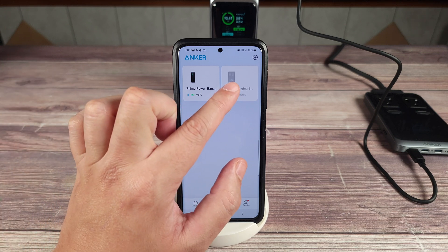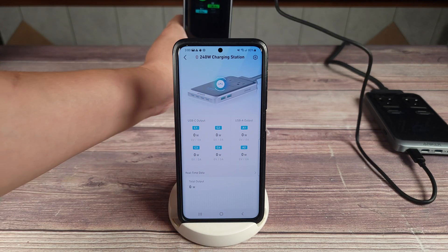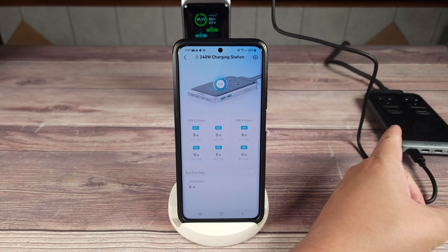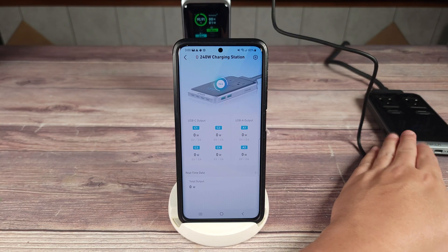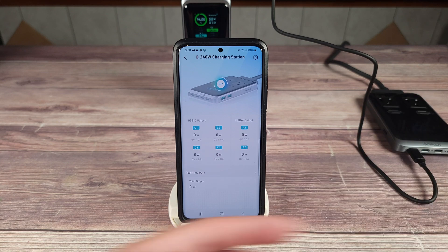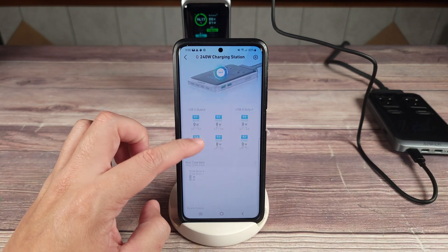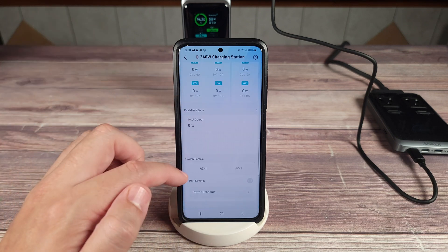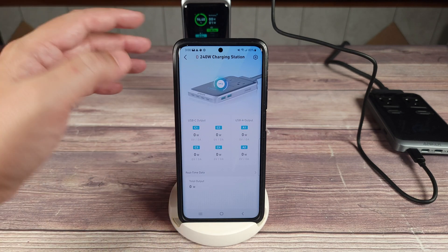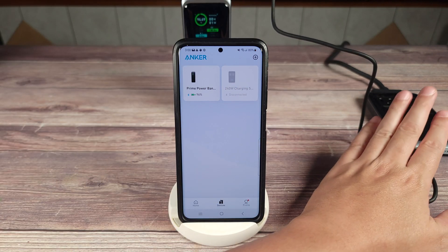I totally forgot to mention it, but the desktop charging station does have an app as well. With the power bank it's only Bluetooth, but the desktop charging station has the option to run on Bluetooth or Wi-Fi. So with that one you can check the stats while you're in front of it, or you can be across the entire world and still check the stats from your phone. Overall it's pretty similar — you have your wattages, readouts, and your chart, so pretty much the same experience for both devices. But the power bank is only Bluetooth, and the desktop station is Bluetooth and Wi-Fi.